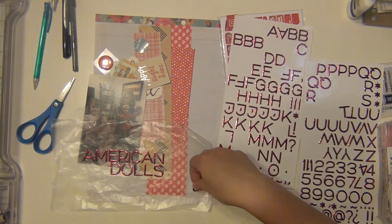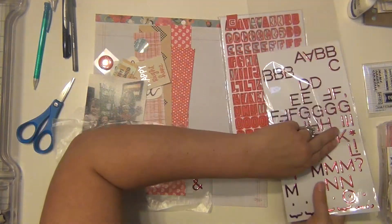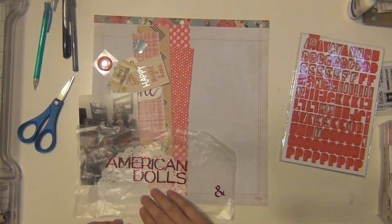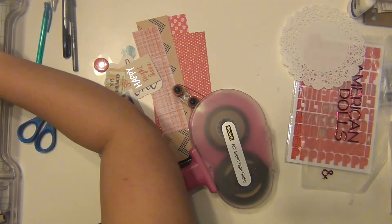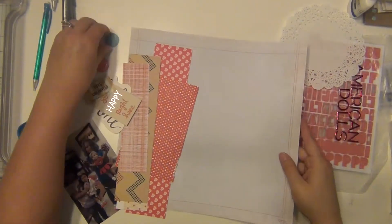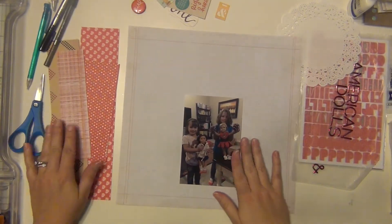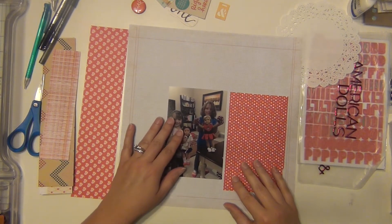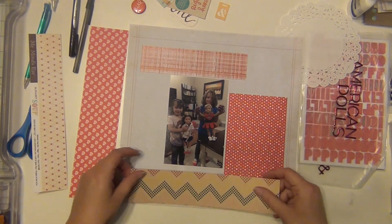I am going to do a layout about my girls and their American Girl dolls. Kaylin has an official American Girl doll and Layla's is one of the Target knockoffs. Layla's a little bit younger so she doesn't take care of her things quite as well as Kaylin does yet, so for her first doll we just decided to do a cheaper one just in case it gets messed up.